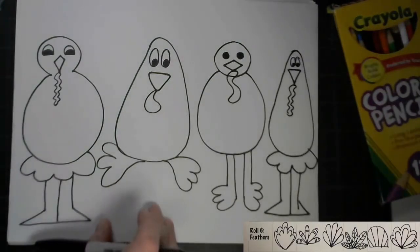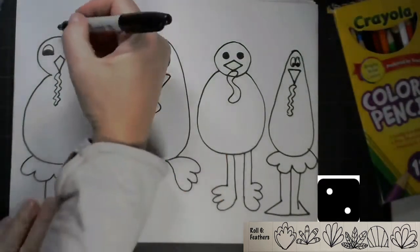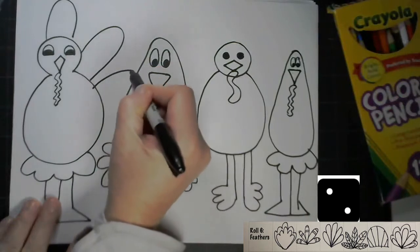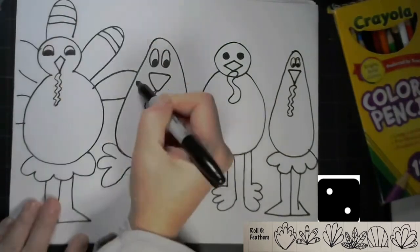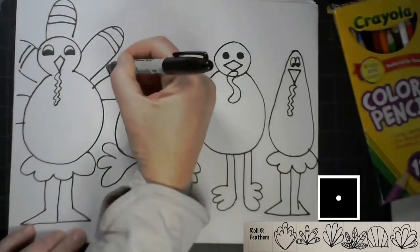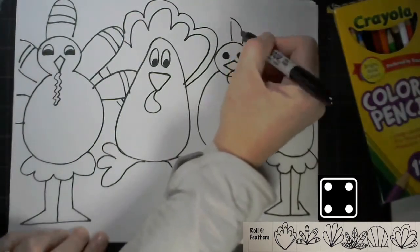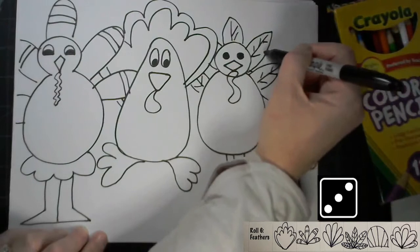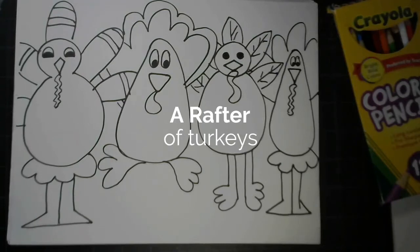When it comes to drawing my feathers, we need to make sure we are going behind my turkey people. Now this is quite a rafter of turkeys. Did you know that's what a group of turkeys is called? A rafter.